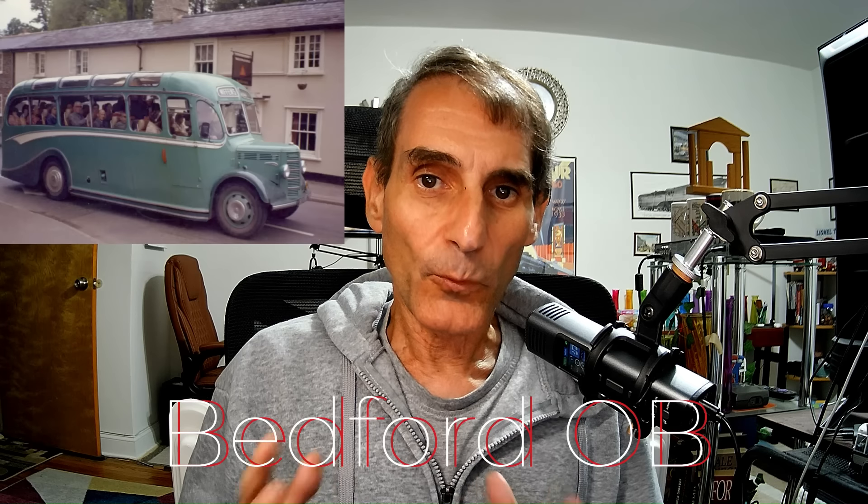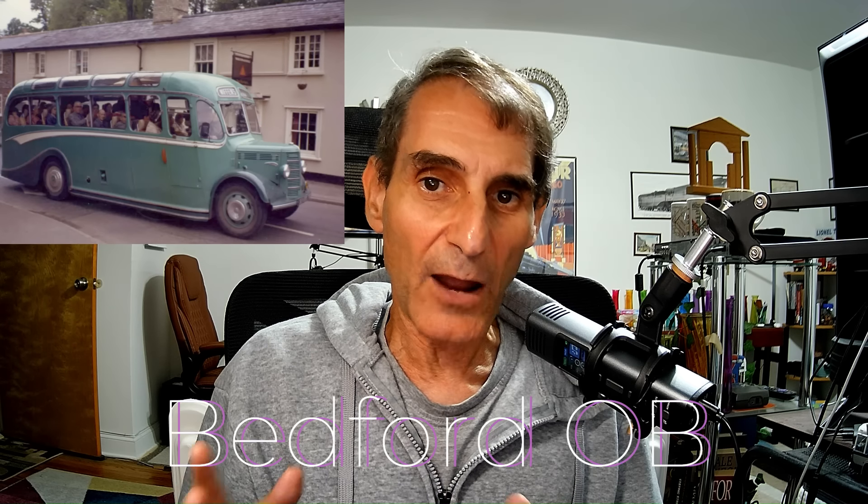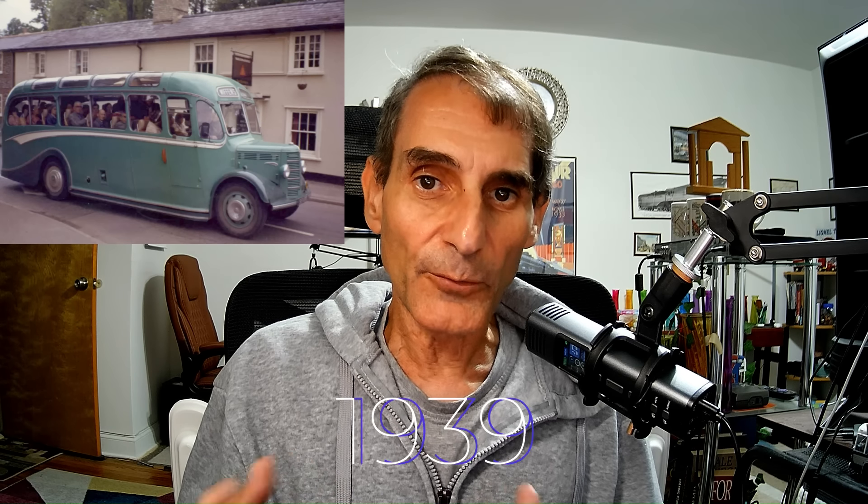Hi, this is Geoffrey, and I'm sure many of you are familiar with the Bedford OB. It's one of the classic engine out-front buses that was developed and manufactured in the UK starting in 1939. Not only did the UK have Bedford OBs, but so did countries like Australia.